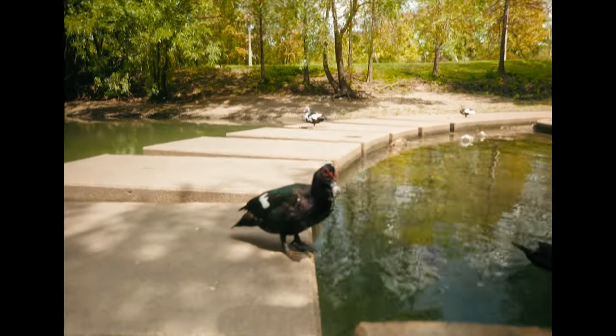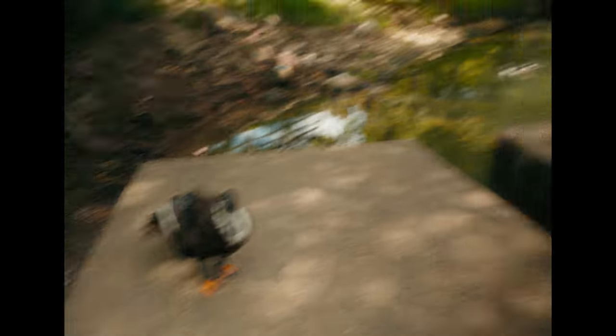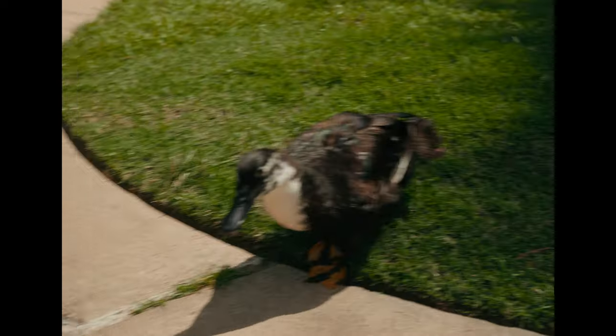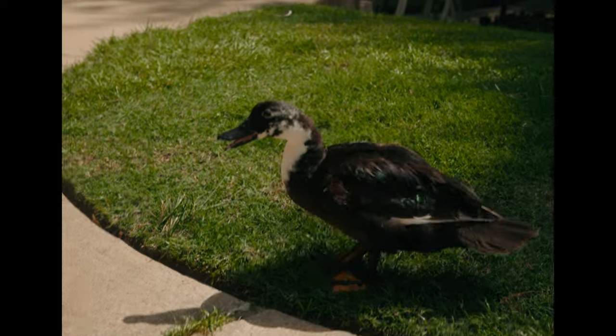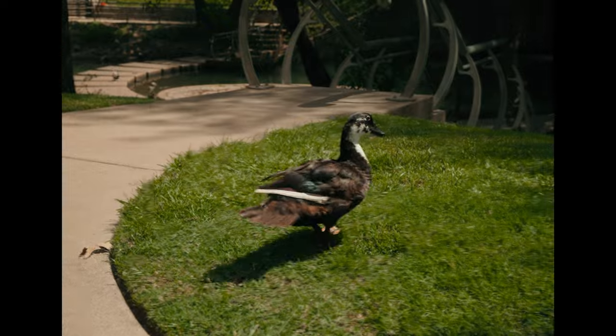I'm going to change locations before these ducks come to attack me — no joke, look. It would appear I've made a best friend.